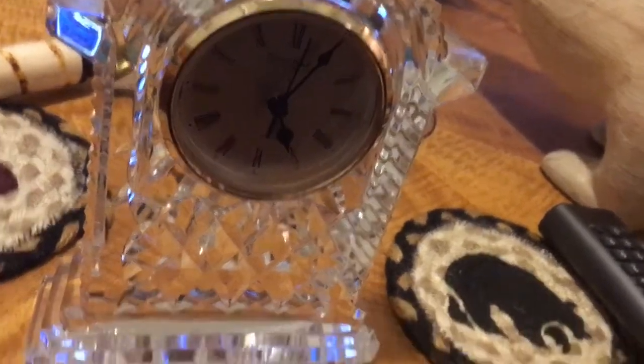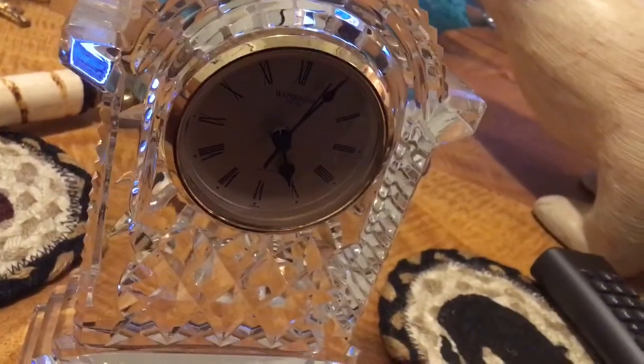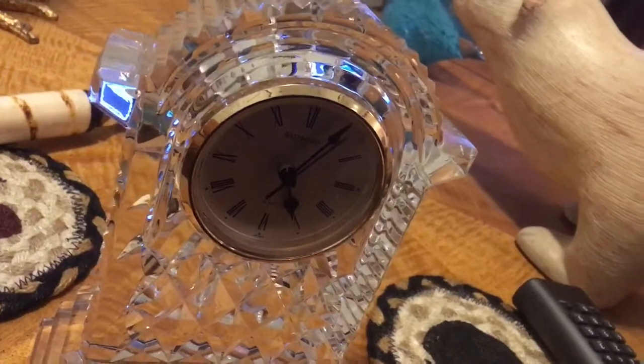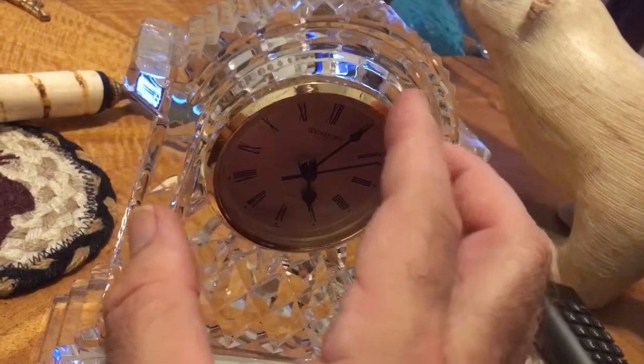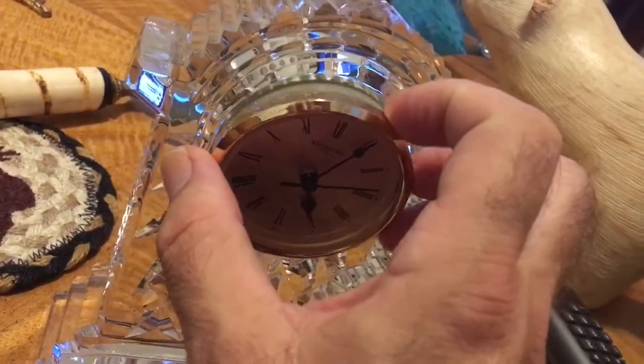Hi, this is how to set the time on a Waterford clock. Waterford clocks always have an insert, which is a clock piece that you can remove from the glass casting.